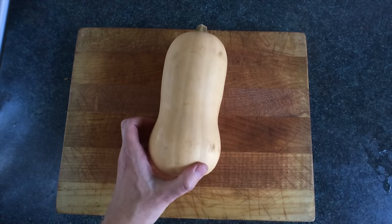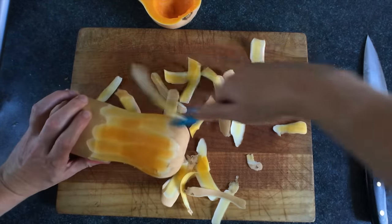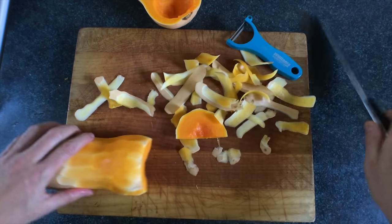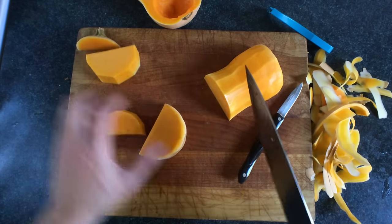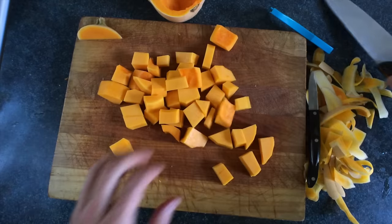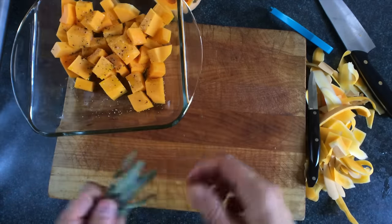If you have one that's perfect, we're going to chop this in half. Peel it with a peeler — it's actually pretty fun. I mean, it's not rollercoaster fun, but... If you don't have a peeler, just cut right down like that. Throw these into a pan. Olive oil. Salt. Pepper. Fresh sage leaves.